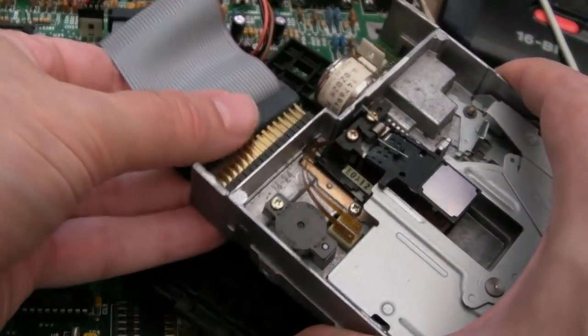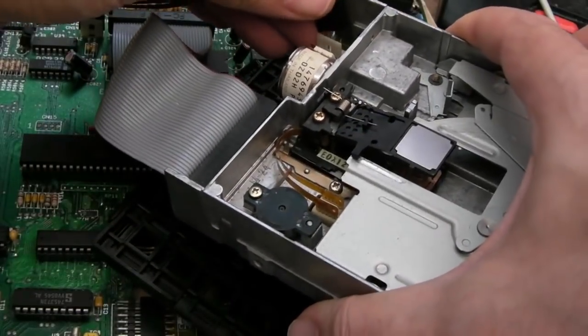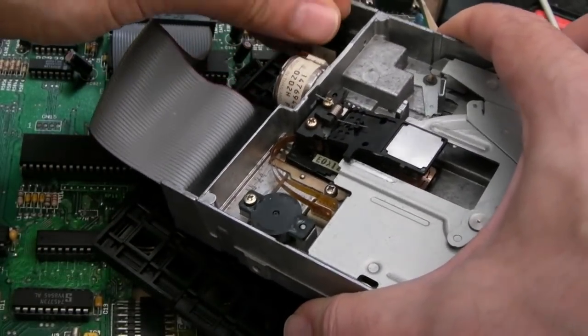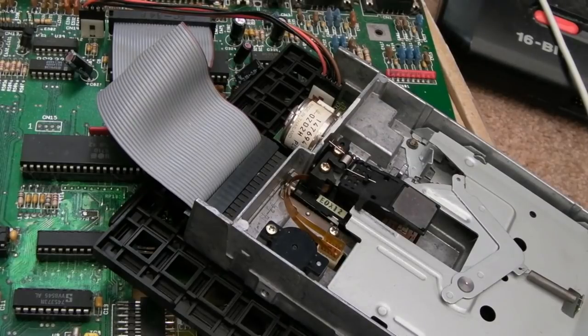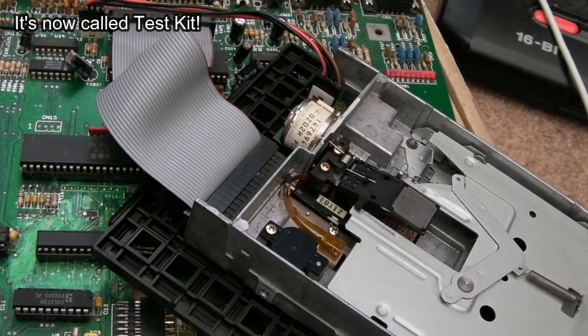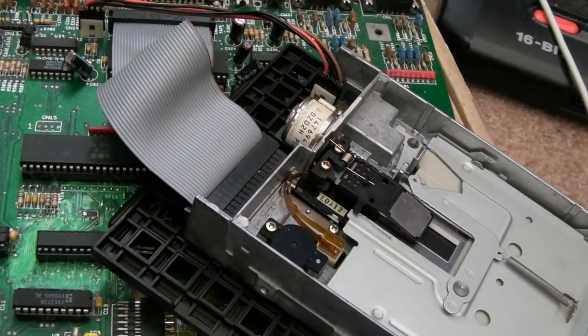One thought I had is I could connect two drives up, boot from a good working drive, load the diagnostic software - ATS check - and go into the drive alignment test, then test this drive that way and try to adjust the alignment whilst it's powered up. I might get the scope onto it as well - that's something we haven't done. It could avoid a lot of rework and manual adjustment.